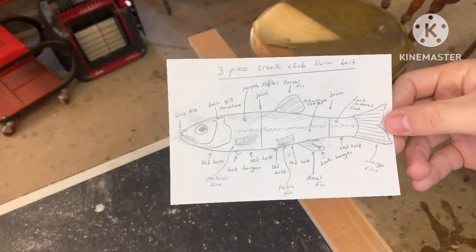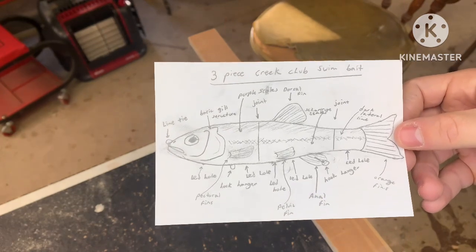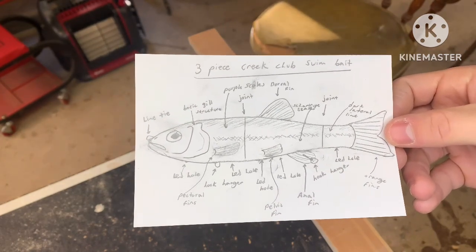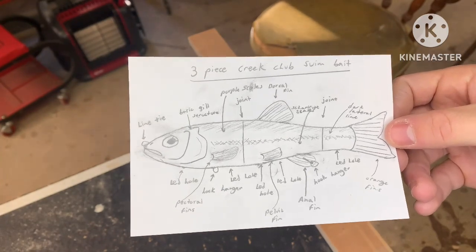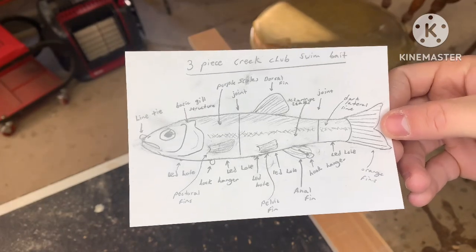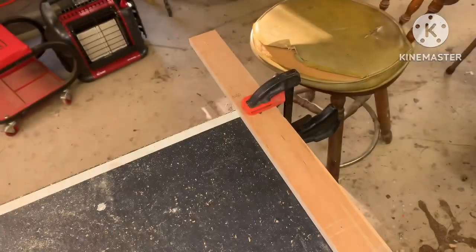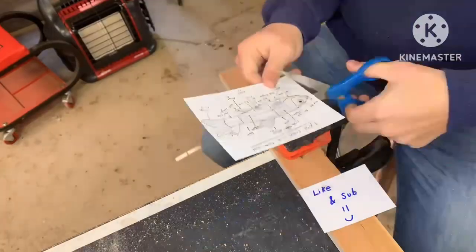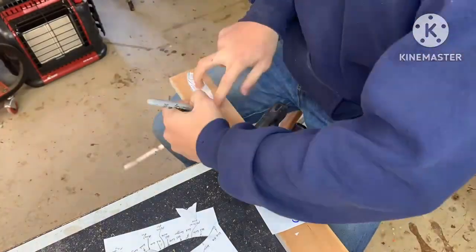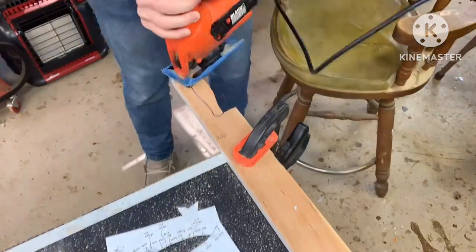Welcome back to another video. Today we're going to be making a three-piece creek chub swimbait. I think these are really cool creatures and I find myself forgetting about them, but they have really cool coloration and different scale patterns that I like to try to replicate. We're also going to try to add lead so it has a perfect level of buoyancy and stays suspended in the water. Stay tuned because later in the video you'll see something pretty unique — how to test these lures completely.